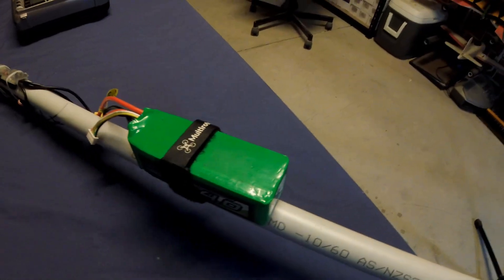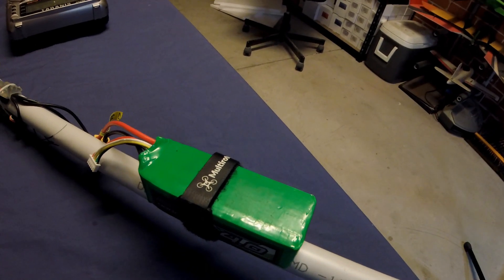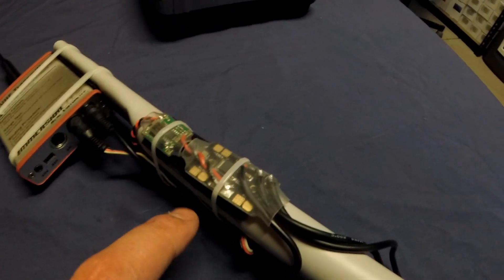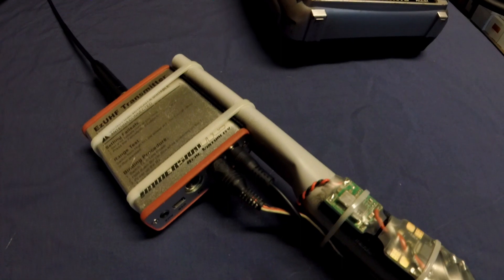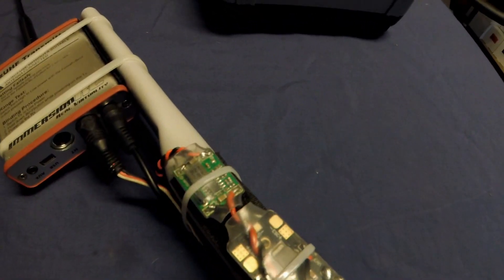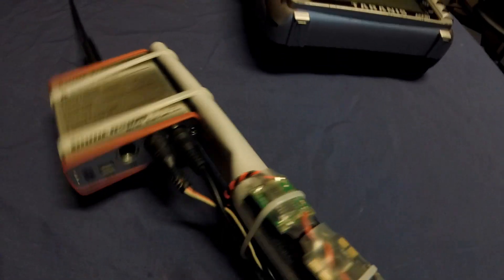It's all powered by a four-cell LiPo. That goes into this bit here, which is a PDB. That's got a built-in 12-volt reg, and that goes straight into the UHF. And this bit here is a 5-volt reg, and that's used to power the converter and also the receiver.